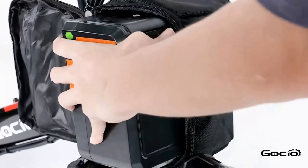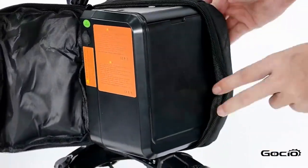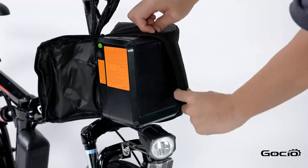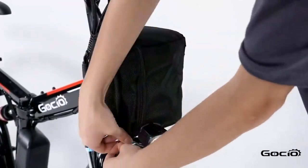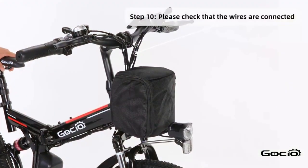To turn the bike on, push the button on top of the battery. The lights will light up on top. Double check all the wires and make sure they are properly connected, and that the bike can turn left and right without any resistance.